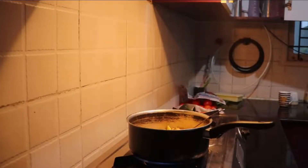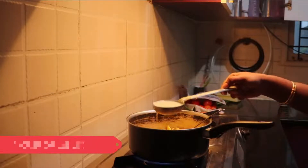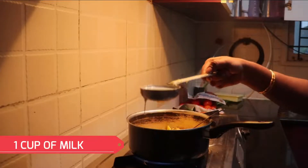Give a good stir in the butter. Now I am going to add a cup of boiled milk to the corn.